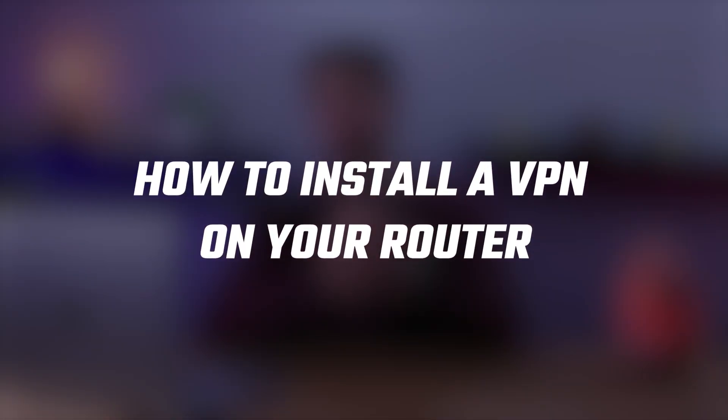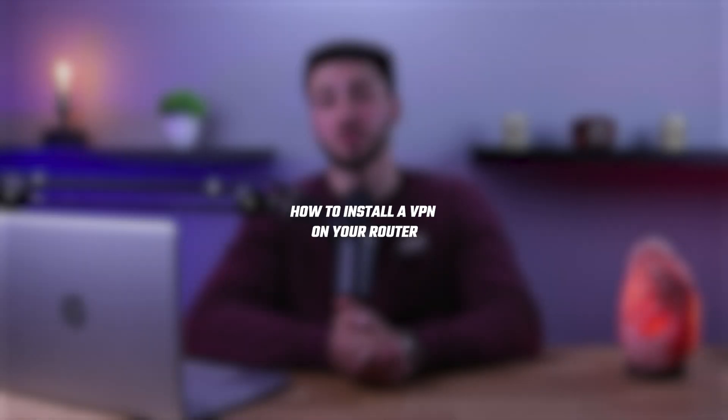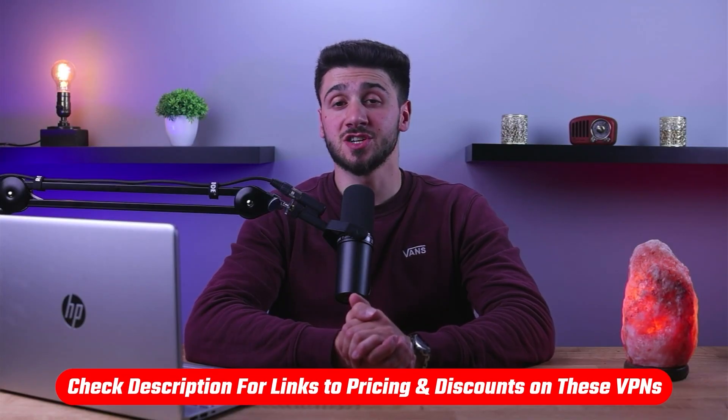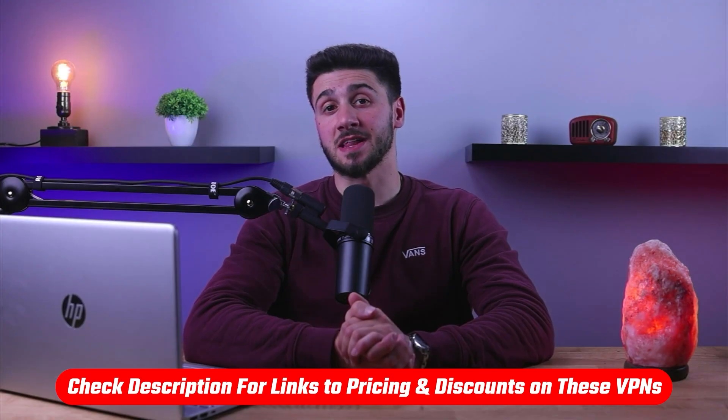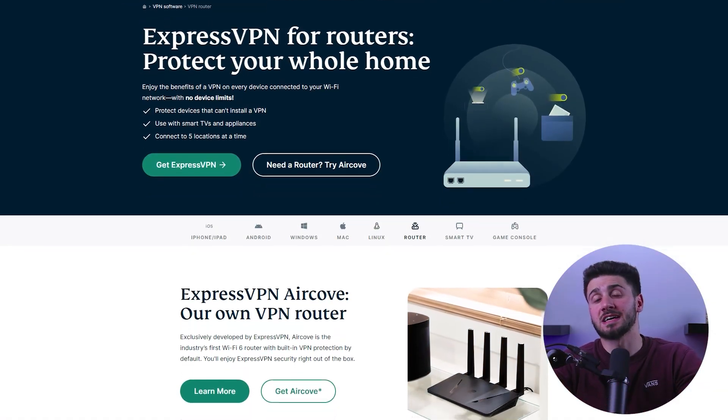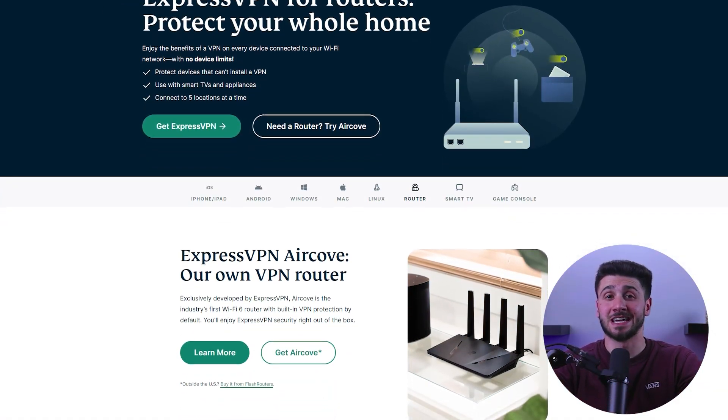Hey everyone, welcome back. In this video I'll be showing you how to install a VPN on your router so that you'll be able to protect all devices connected to your network with just one simple setup. I'll walk you through the steps of setting up your router, choosing a VPN provider, and configuring your VPN on your router. Also, if you'd like to give any of the mentioned VPNs a try, you'll find the latest discount link in the description below. For demonstration purposes, I'll be using my own router as well as ExpressVPN.